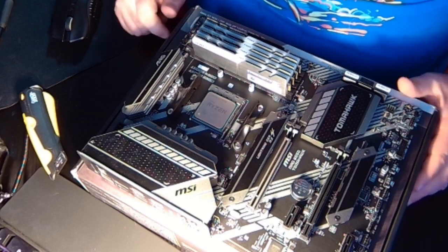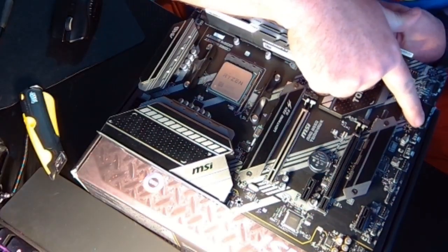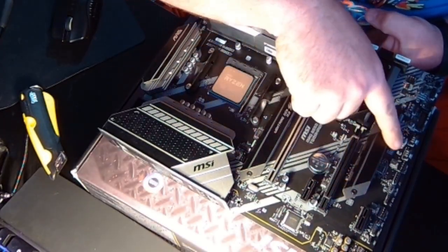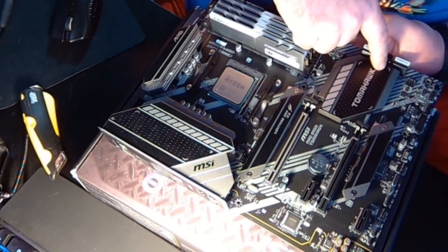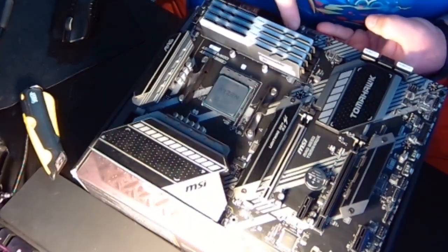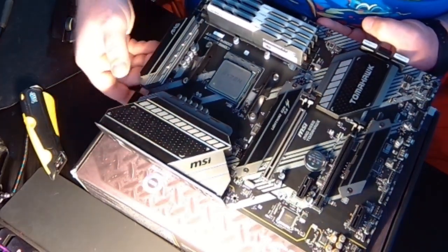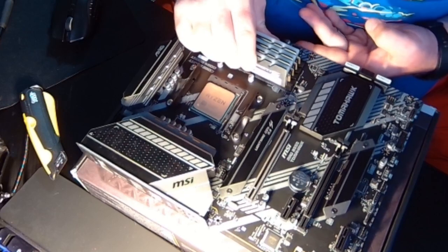A couple other connectors you'll be using: your USB header, your HD audio header down here, fan headers, and RGB headers around the board. You might also use SATA data connectors. You'll definitely use your ATX power connector that powers the motherboard, and your CPU power up top — this board has a single 8-pin. Then you'll have power going to your GPU — in this case a 3080 — which takes two 6+2 pin connectors.